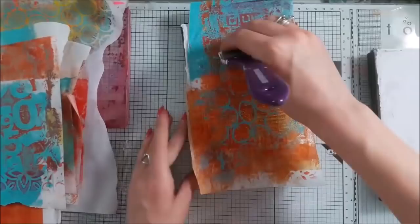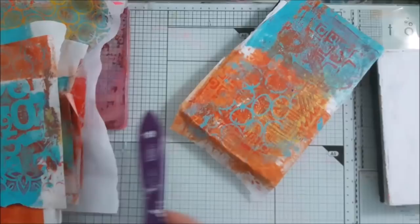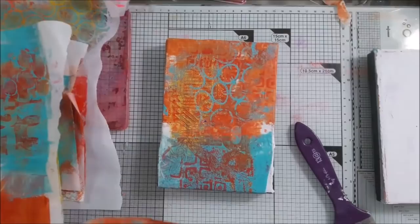A few seconds ago you could see on the screen all the prints that I was able to make with Orlent Create stencils — most of them are from the last release. I will try to link as many of them as I can in the description box in the stores that I can recommend. You will also find them in the Orlent Create boutique.